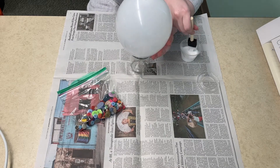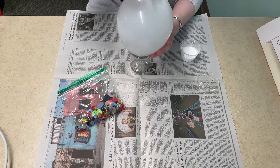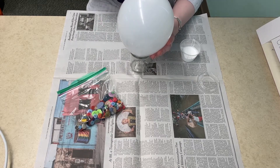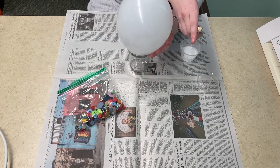I apologize for the way the balloon is positioned here — I'll position the camera better for the other parts of this tutorial. So I slopped on this layer of glue and then let it dry for about three hours before putting on the next layer.